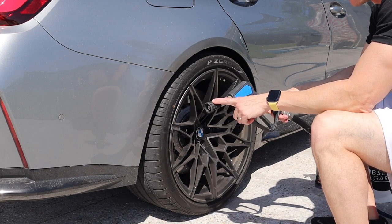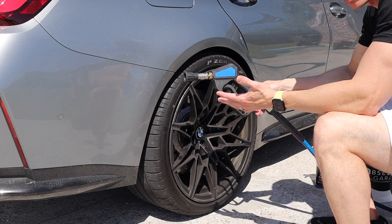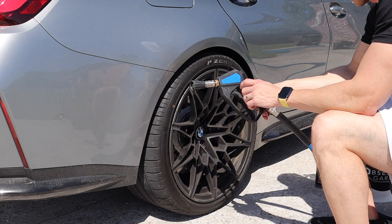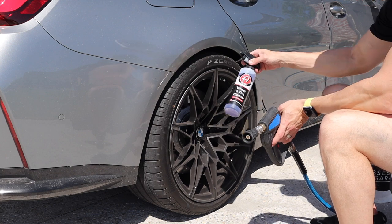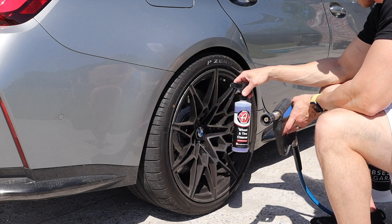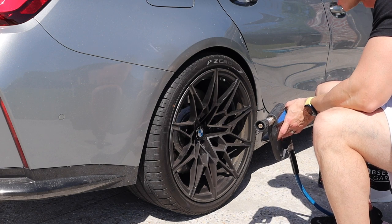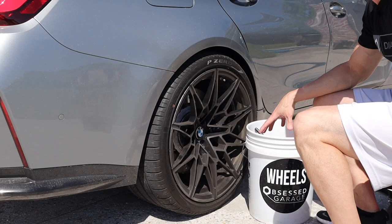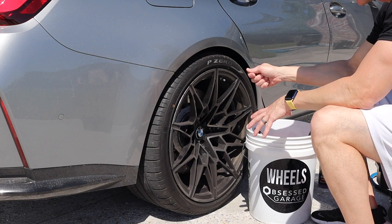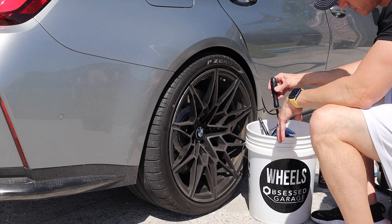The gun's on a swivel connected to the Obsessed Garage hose and Active Ultimate pressure washer setup package, which I've loved. For wheel and tire cleaner, I'm using Adam's wheel and tire cleaner — I found it a couple years ago and really like it. I have my wheel bucket with clean water and my brushes. I spray the product on, use the brush, rinse the brush off with the pressure washer, then put it back in the water.